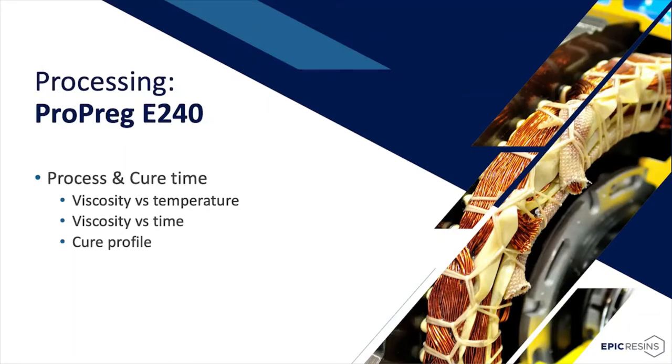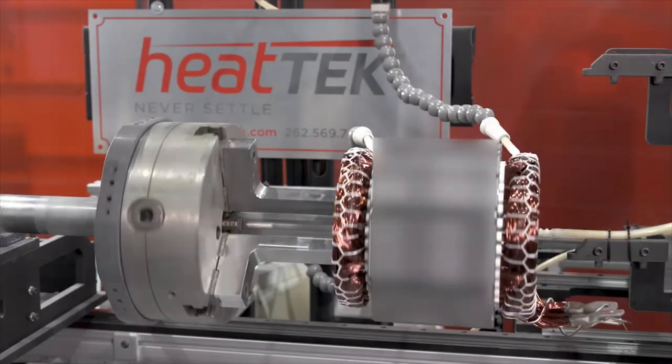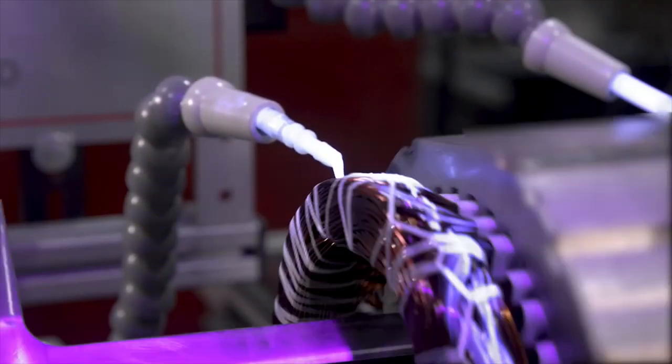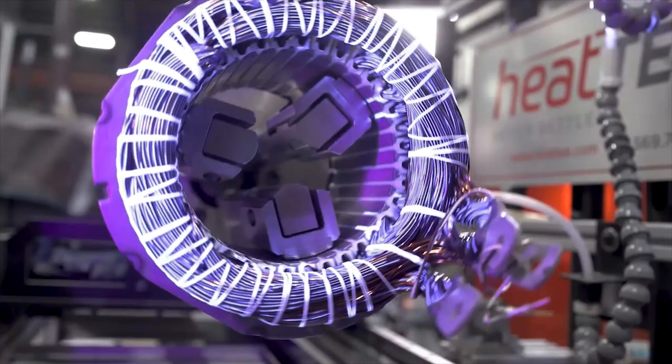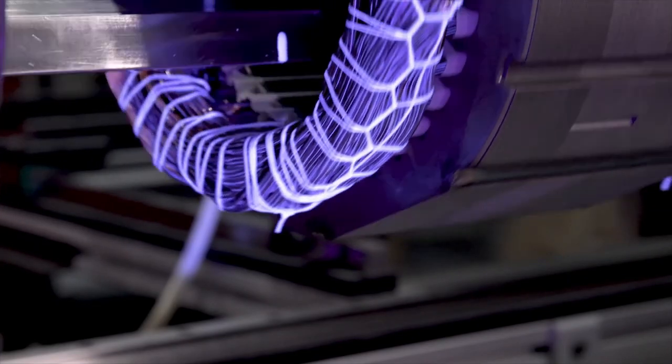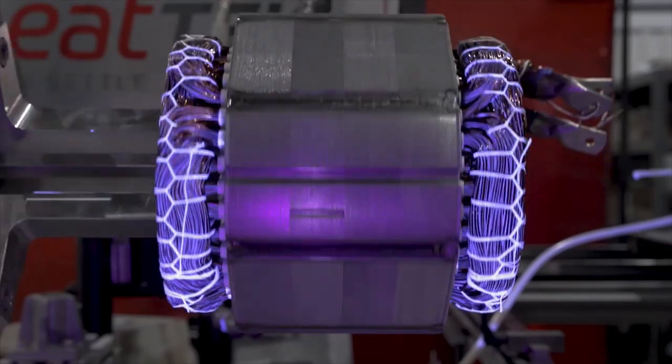Now that we have introduced the chemistry and developmental advantages of Propreg E240, Jeff Southworth will discuss how these advantages yield benefits in your process. I will go over process considerations and help you understand how the Epic Propreg E240 compares to the industry-leading polyester. In this video, you can see the Epic Propreg E240 being applied to a conventional round wire stator using polyester, polyamide-imide primary insulation wire enamel. See how well the E240 absorbs into the inturns, and on the finished product how well coated the inturns are, with no resin migrating onto the end laminations or on the ID or OD area of the stator.